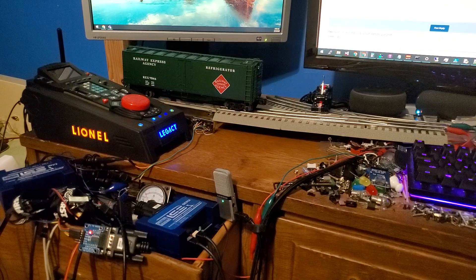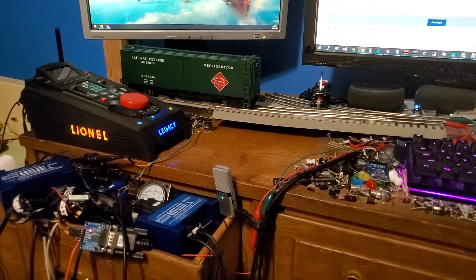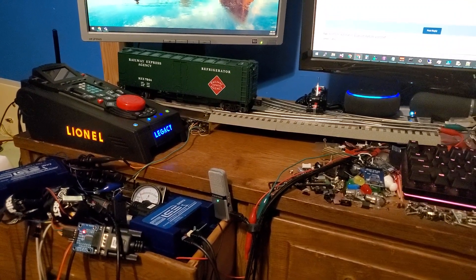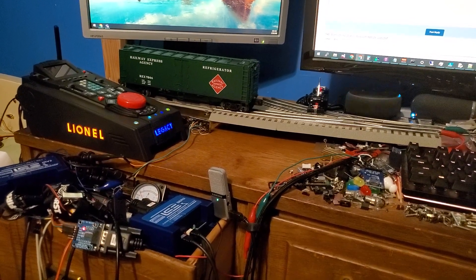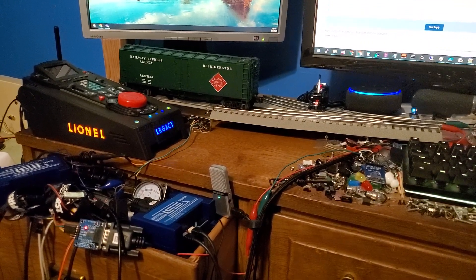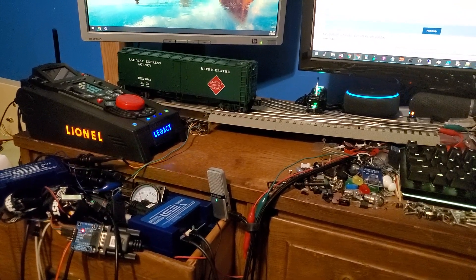For now I want to just demonstrate a few switch changes. Alexa, tell the Yard Master to throw switch three out. Copy that. Throwing switch three out. I forgot that one's already out. Alexa, tell the Yard Master to throw switch three straight. Copy that. Throwing switch three straight.